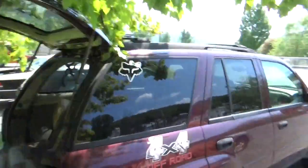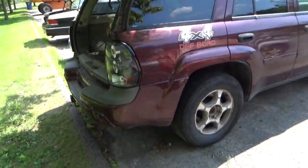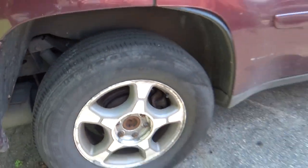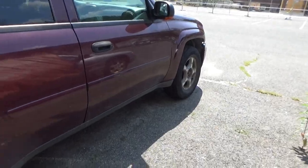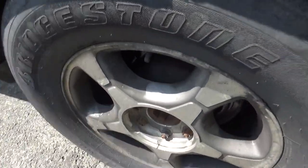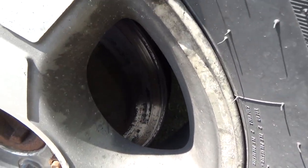Hello again viewers and welcome back. This is Charlie with Housecall Auto Repair and today we've got a 2007 Chevy Trailblazer. We're going to be replacing the back brakes today, and then the next video we'll be doing the front brakes. For now we're just concentrating on the back brakes because they are worn right down to the point where there's literally nothing left to them.